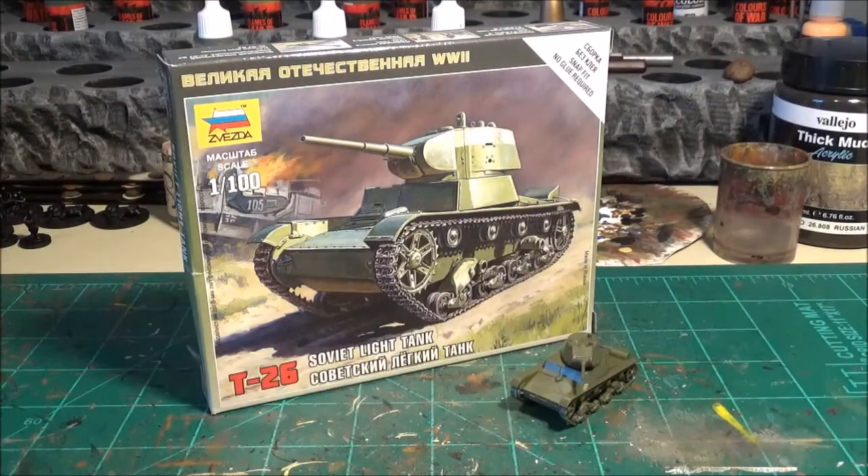What's going on everybody, it's Joe from the Acceptable Casualties, back to take a look at this Zvezda T-26 Soviet light tank kit. This is 15mm, or 1-100 scale, however you want to look at it.